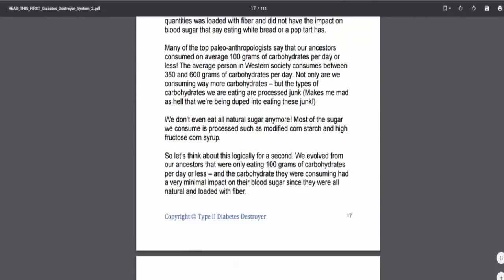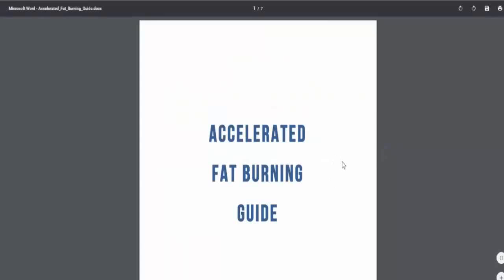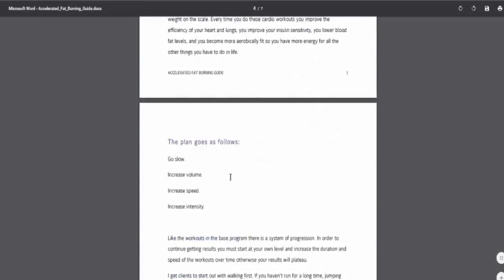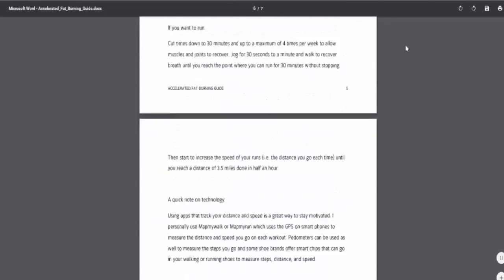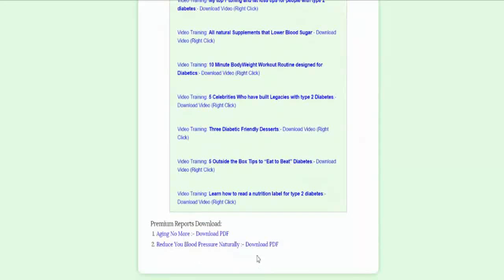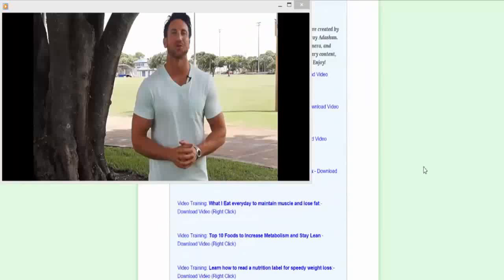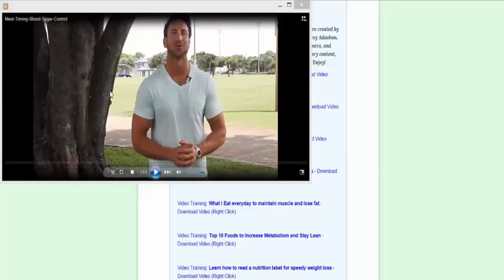It's 111 pages, so I don't really want to go too much into detail. Let's check out this next guide and then we'll get into the videos. This one's seven pages long. So when you click on any of these videos, you have to download them — they're not available on YouTube or any kind of public site, so you can't find these videos anywhere. You have to purchase the program and then download them. So I went ahead and downloaded the first one: Meal Timing Blood Sugar Control. Let's go ahead and listen to some of it.